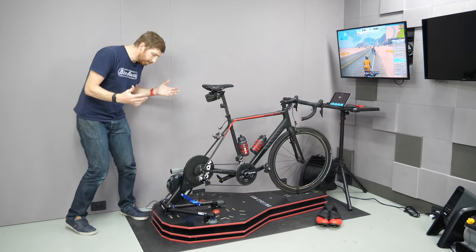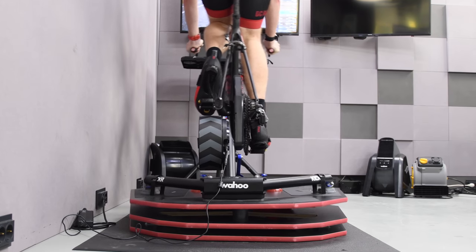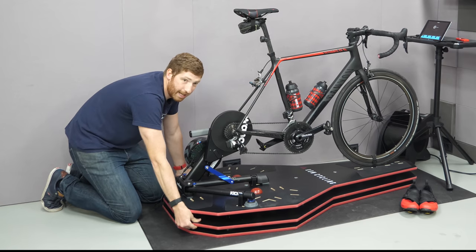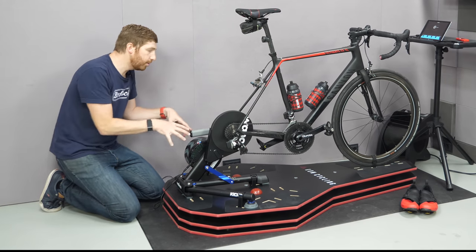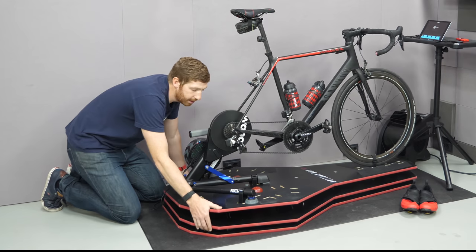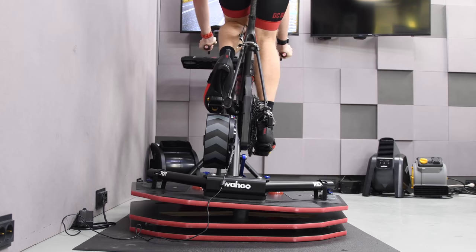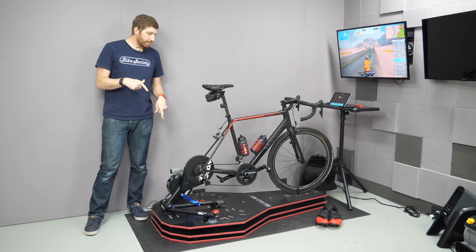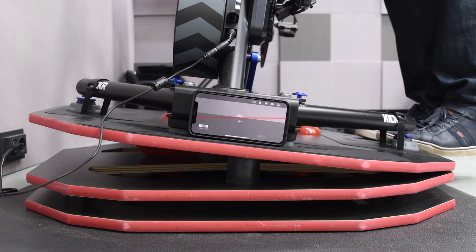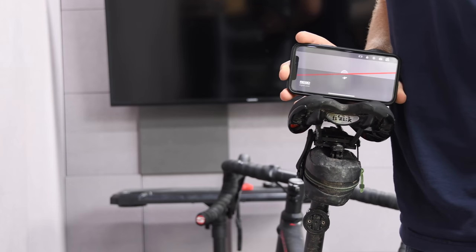Now, to understand how this works: these top two plates are what tilts side to side. As I go side to side, the bottom two plates are not moving — movement is restricted to the top plate. The bottom plate acts as a base. Other units they sell are about half the price and are basically just the top two layers without the forward-and-back movement. You get about nine degrees — almost ten degrees — of tilt side to side, though the official spec says 13 degrees.